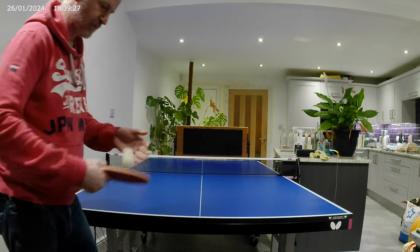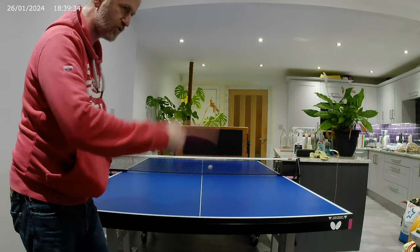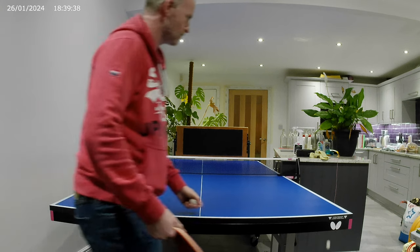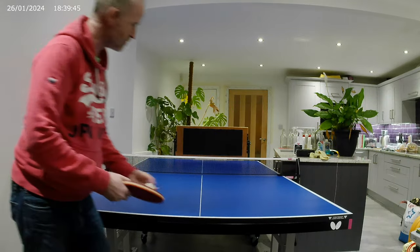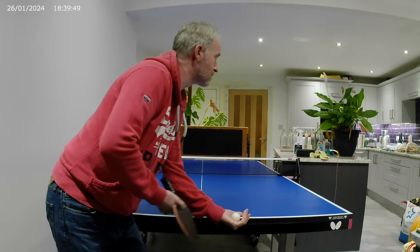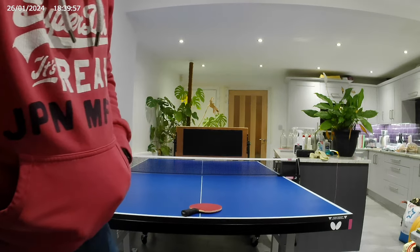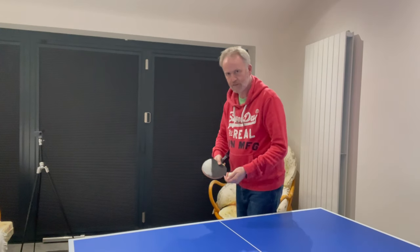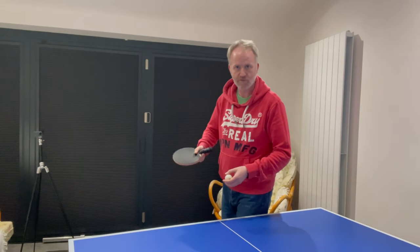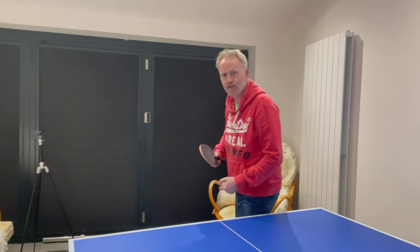Let's have another go at the backspin serve — it should come straight down. And again, pendulum serve with topspin. So let's see an example of a backspin pendulum serve. Hopefully we'll get it on — here we go.